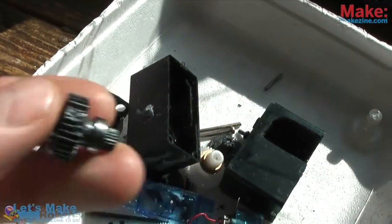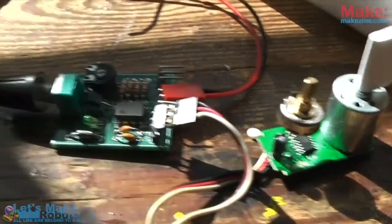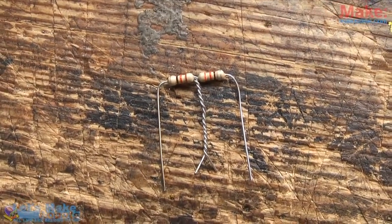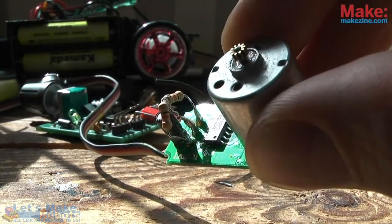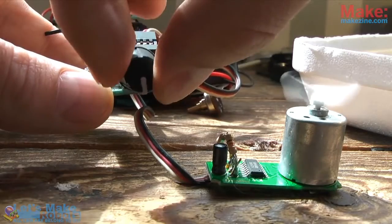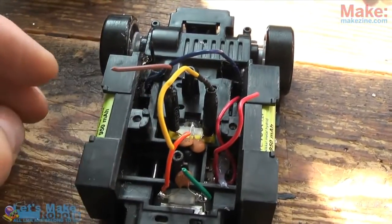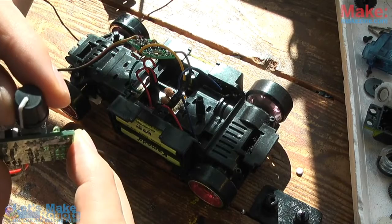Speaking of servos, their gears often break because things I make often crash, but the electronics inside are usually in fine shape. Here I hooked up the inside of a broken servo, and as you can see, the potentiometer, the motor controller and motor works just fine. If you cut off the potentiometer and replace it with two matching sized resistors, the motor controller will always think the potentiometer is in center position. This means you can control the motor in either direction, slow or fast, depending on the signal received. I desoldered the motor from the board, and in its place I soldered the wires to the motor that makes the car drive. Now the drive motor of the car can be controlled by a simple pulse width signal.